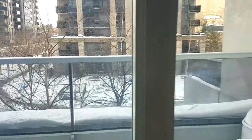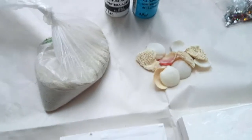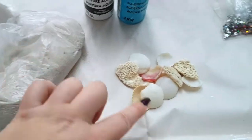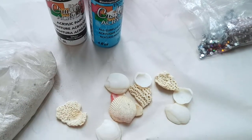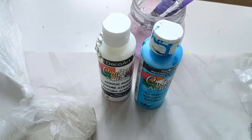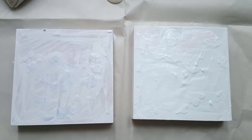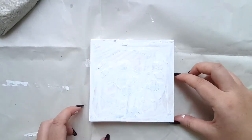What you will need: I have Caribbean sand, some cool seashells that I collected — you can get them at the Dollarama if you don't have those. Two colors of acrylic: white and blue, some glitters, and two canvases. Now let's begin.